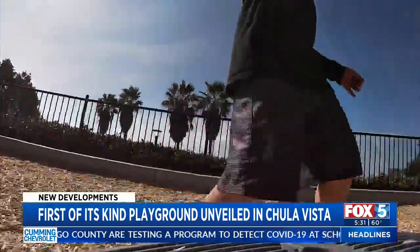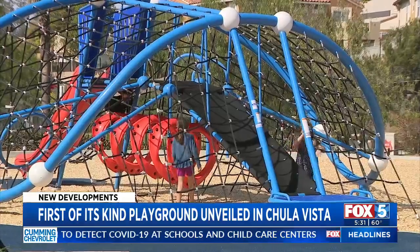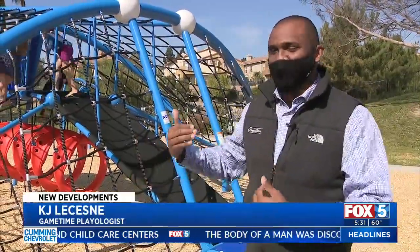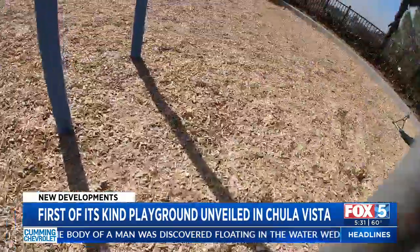Each piece was thoughtfully put in place. This flexible surface is inviting for children who can't use their legs — you push your body and move up to the next level. It features a slip-resistant texture, a small touch making a world of difference.